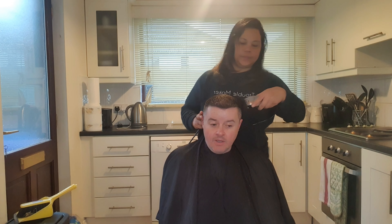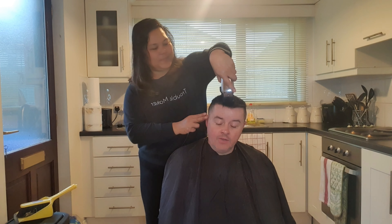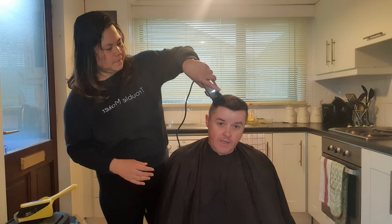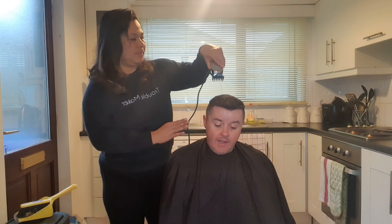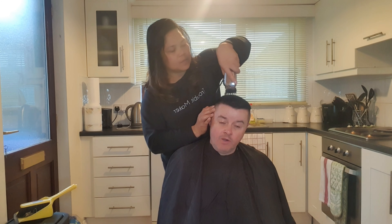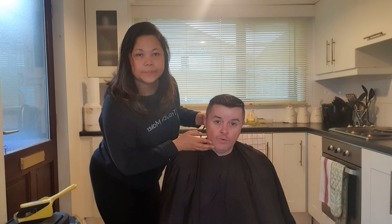Really looks good. If I was to use a number one on top it would look the same as the sides and I would not like that, so number two is just enough to shape the hair and make it look neat. Then when that part of the haircut is done, Sarah is going to shave the back of my neck with just an ordinary razor blade, because I like the back of my neck to be clean. The best way to do that is with a razor blade and just a small bit of water on the neck, then just shave it straight across to get all the straggly hairs off my neck.